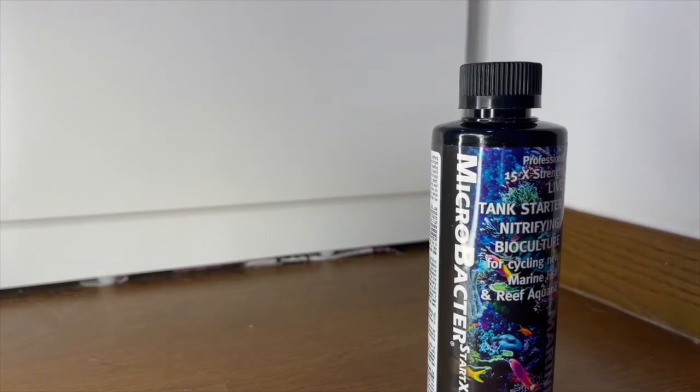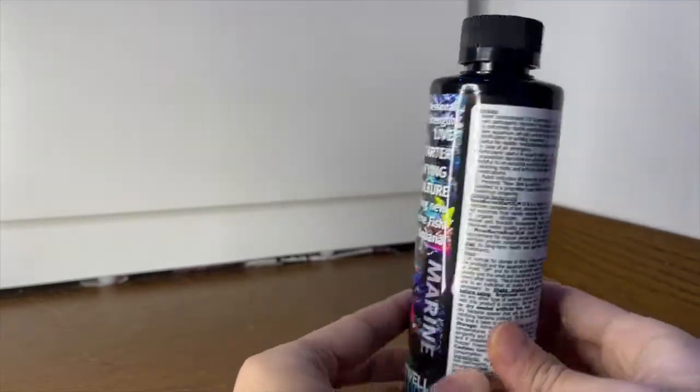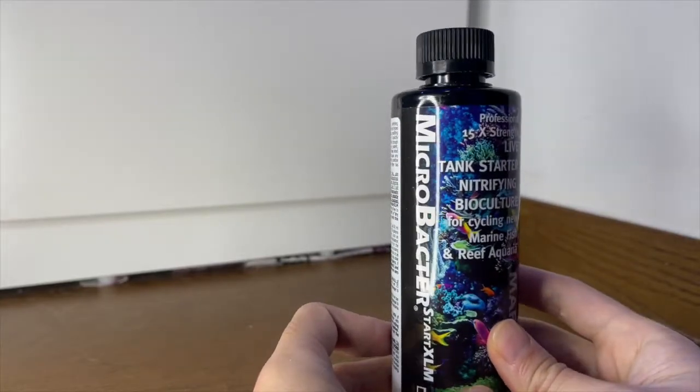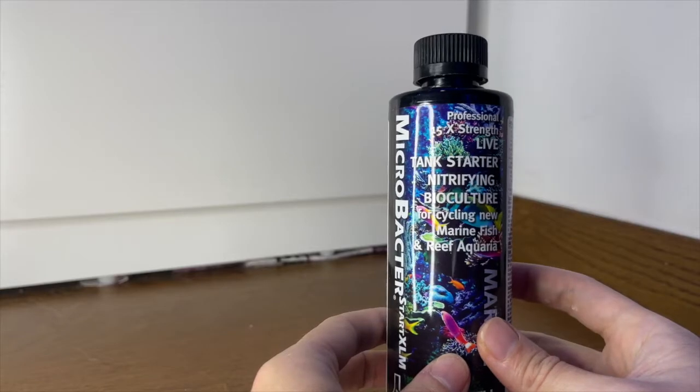Secondly, based on a few reviews from forums and videos about cycling with this product, there are some mixed reviews. Some tanks are able to cycle within a couple of days, while some tanks take months to cycle with this. So I really wanted to try it first-hand and see how it works and how quickly I can cycle my tank.